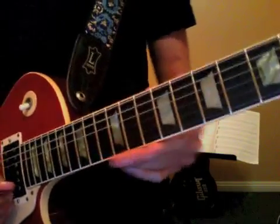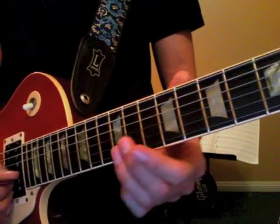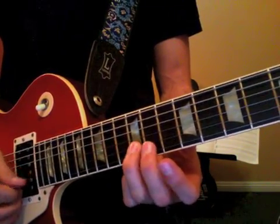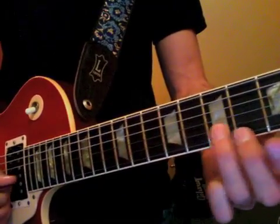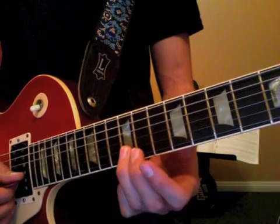Now to get better at your bends, we're gonna do an exercise. We're going to bend the following frets: twelve, eleven, ten, nine, eight, and seven. We're gonna use our third finger two times.